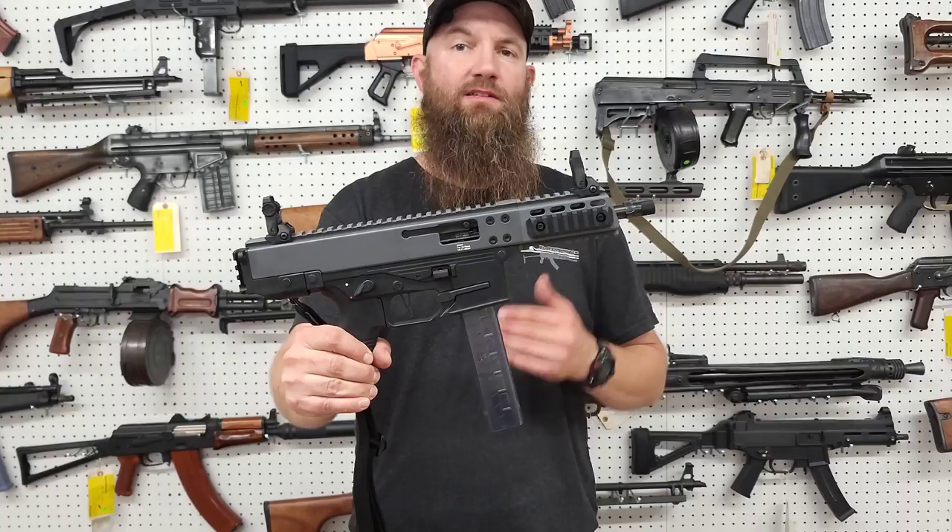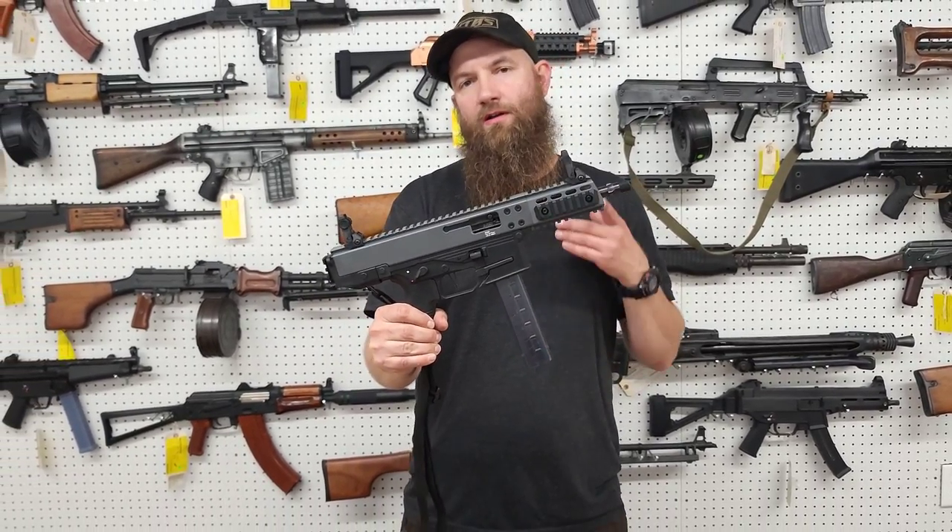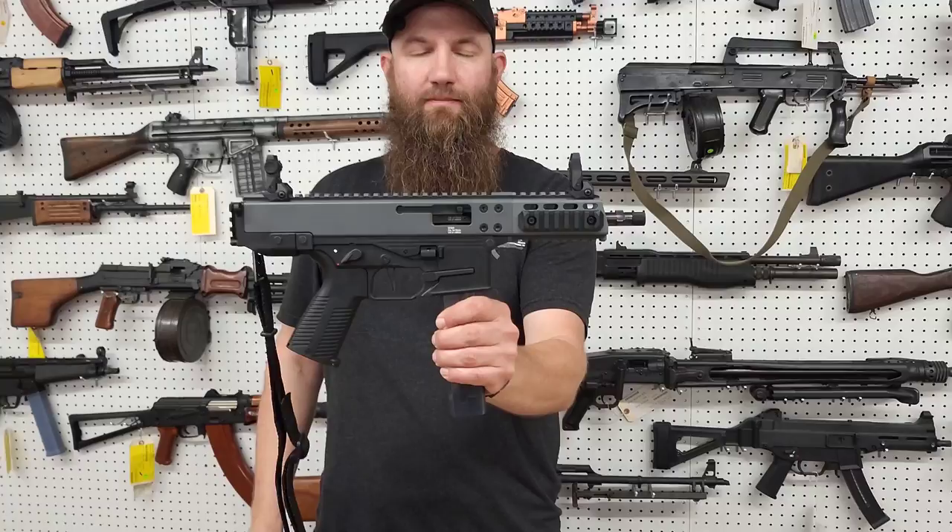If you have questions, comments, or otherwise, catch us on social media or at sales@AtlanticFirearms.com. Thanks again for checking out the B&T product.